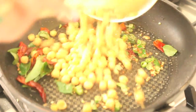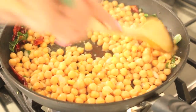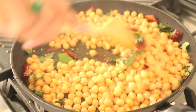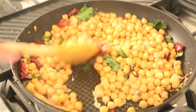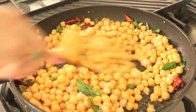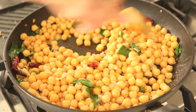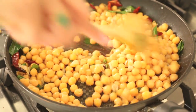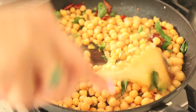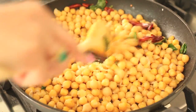Now in go the chickpeas — you want the heat nice and high because you want them to get slightly crispy on the outside. I'm going to season with a touch of salt. You want to let this go on high to get rid of any excess moisture from the chickpeas and give them a nice roast, so don't hesitate to put that flame up nice and high.